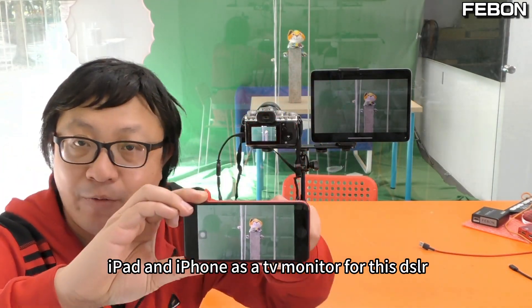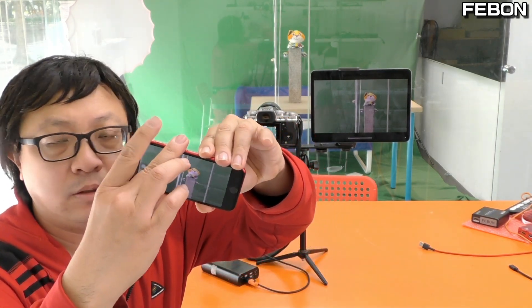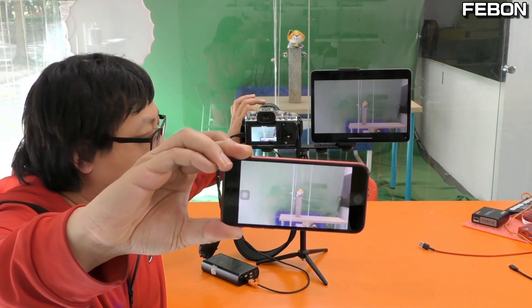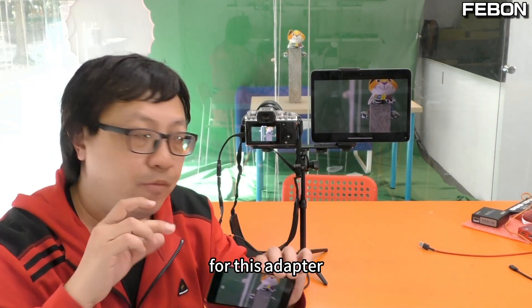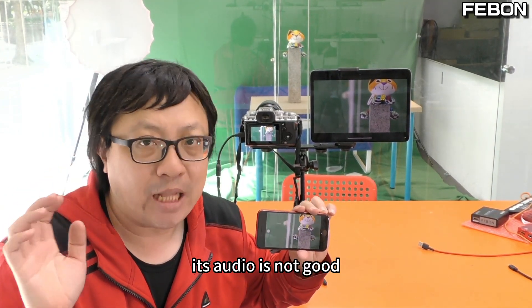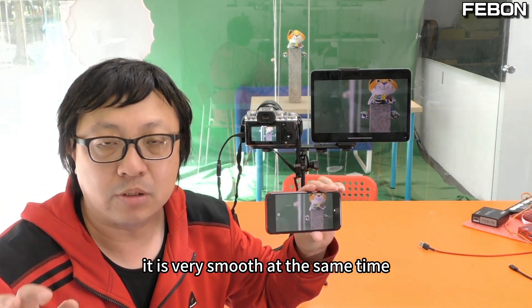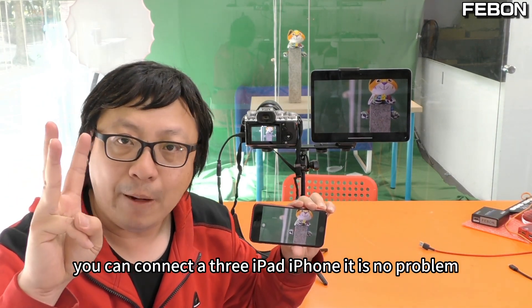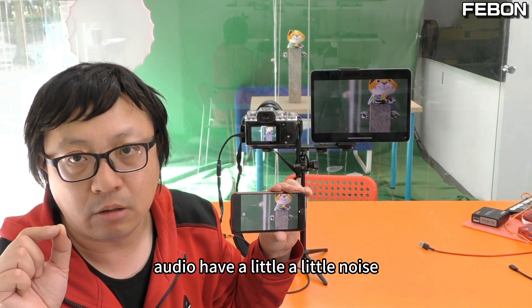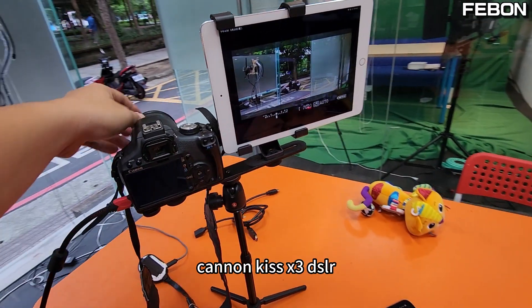Now both the iPad and iPhone are working as TV monitors for this DSLR. I'll turn off the audio. For this adapter there is one disadvantage: the audio is not good and may have some noise. However, the video is very smooth and you can connect up to three iPads or iPhones — no problem.